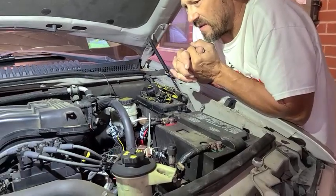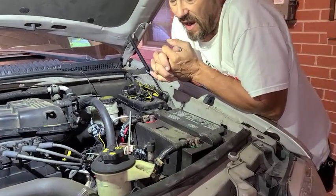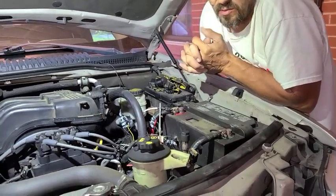I actually bought a fan kit, a wiring kit. I'm not real good at electrical, but this one worked.